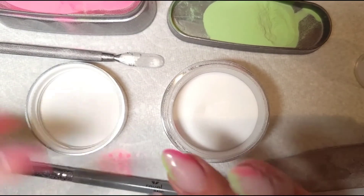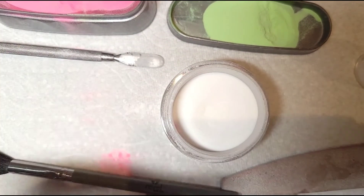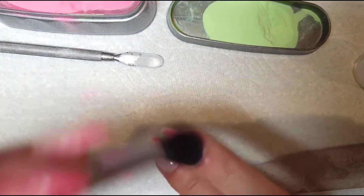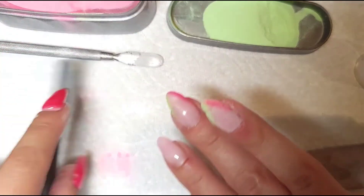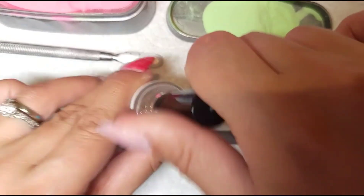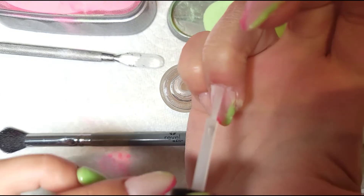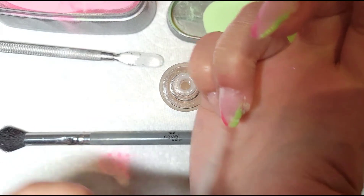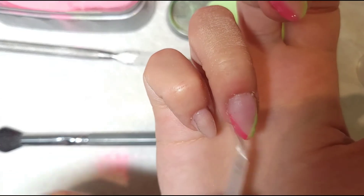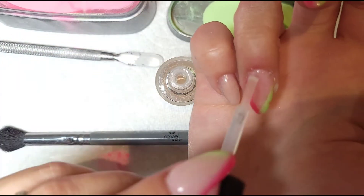I encapsulated with clear because I know I'll have to buff a lot. Usually I do two coats of clear and then buff away. Now I'm going to do my activator — number two — because I'm going to need to buff a lot and file the sides on this one.